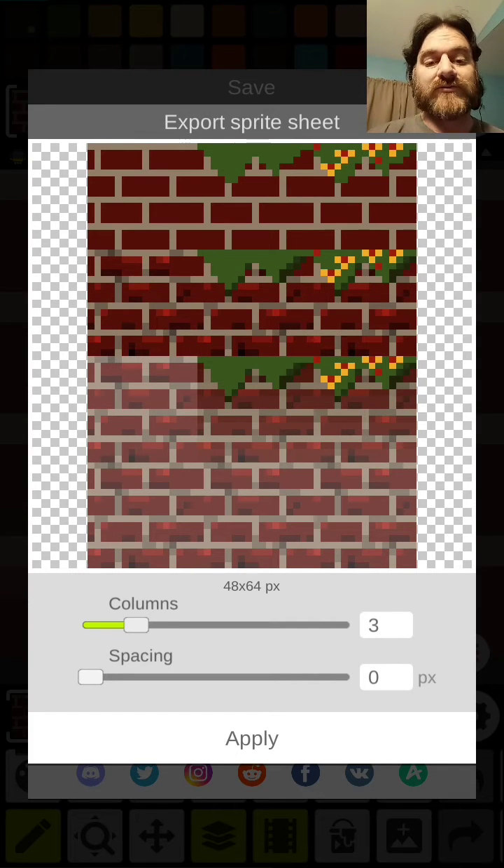Hey guys, Rusty here from the Rusty Forge. In this tutorial you're going to learn how to turn these top three blocks into the middle six blocks in just two minutes. And always, if you like this tutorial, please go ahead and subscribe.